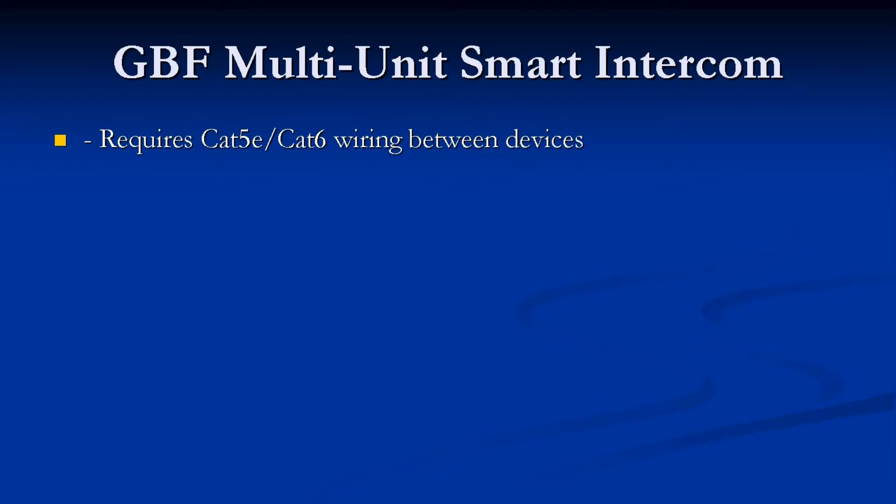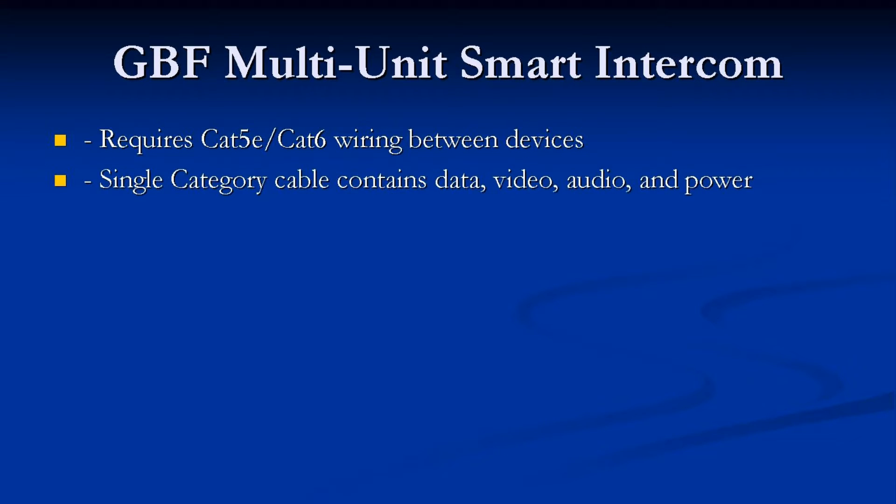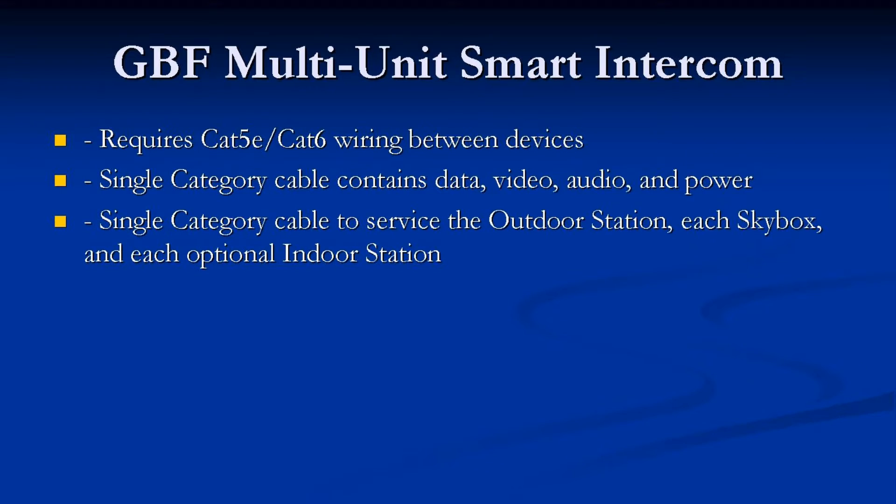The GBF Single-Wire Multi-Unit Smart Intercom System offers simplified installation due to the fact it requires just a single Cat5e or Cat6 wiring between devices. That same single Category Cable contains the data, video, audio, and power for those devices. Just a single Category Cable is required to service the outdoor station, each SkyBox, and each optional indoor station.